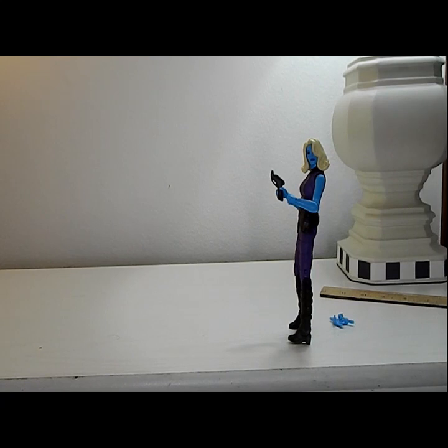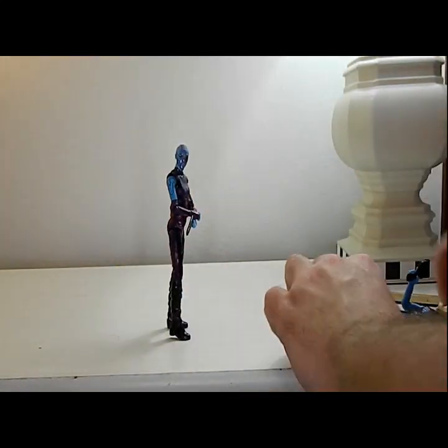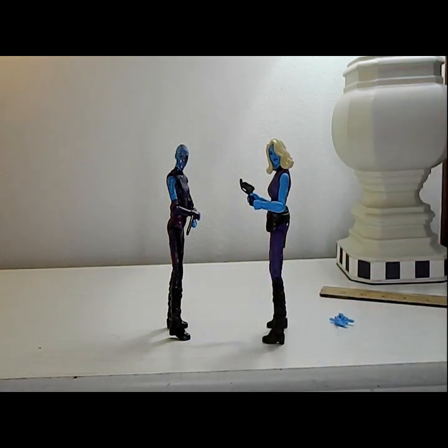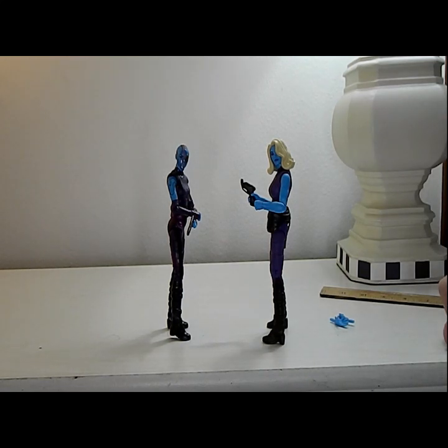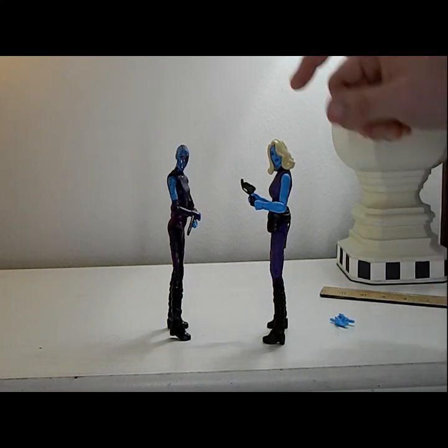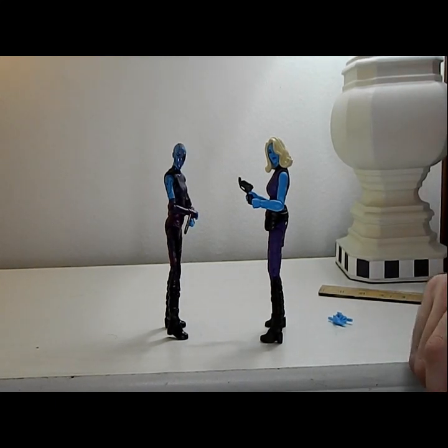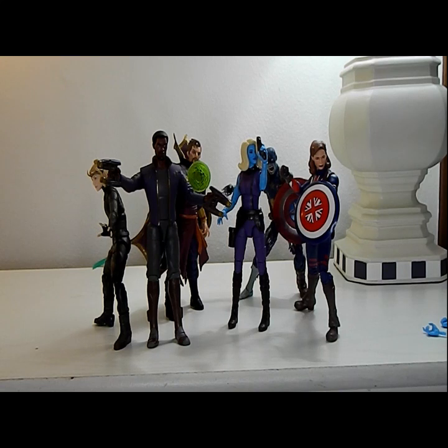Actually, we did get a Nebula head in the Endgame time travel two-pack, but that was a Black Widow and Hawkeye two-pack, so technically I'm still right. As you can see, this Nebula has a lot less robotics on her, so she looks more normal. Her head is a lot bigger, which stands out because of the animation style, and the body's a little bigger too because of animation. Let's do a quick cut and put her next to everybody else and switch out her hands.